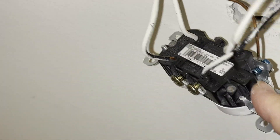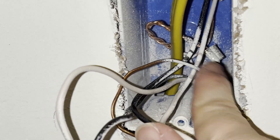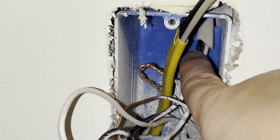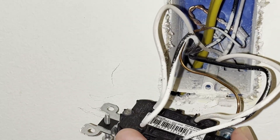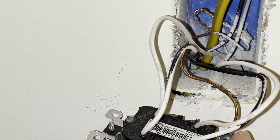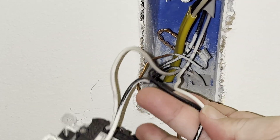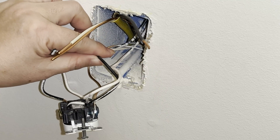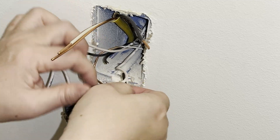This electrical box already has two sets of wires coming into it and connected to the outlet — a set of line wires bringing electricity to this outlet, and a set of load wires carrying electricity out to other outlets. I can connect my new set of wires to either set of existing wires to get electricity to flow to my new outlet. For this particular project it doesn't matter whether they're line or load wires, so I'm going to select the wires coming in from the top hole because they're slightly longer and easier to work with. I'm going to connect my new black wire to this existing black wire — I am cutting the existing black wire in order to connect my new black wire to it.